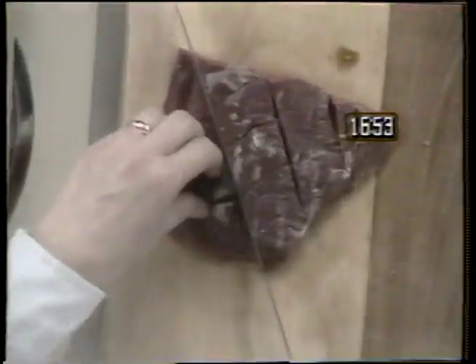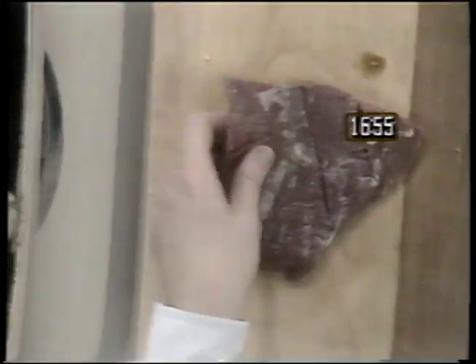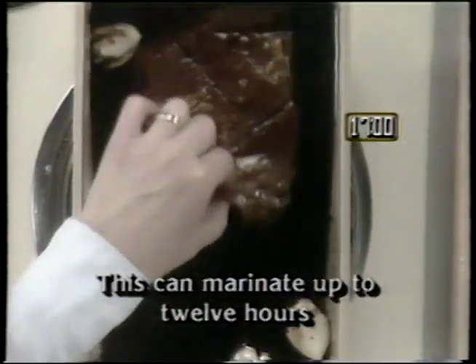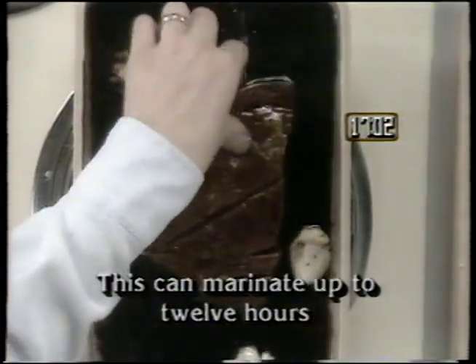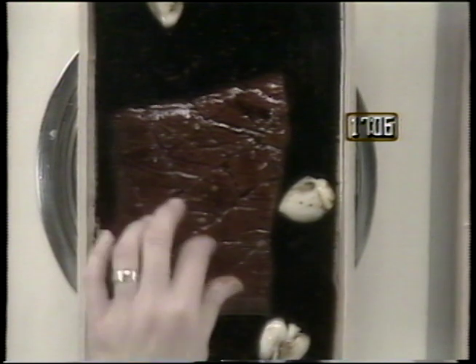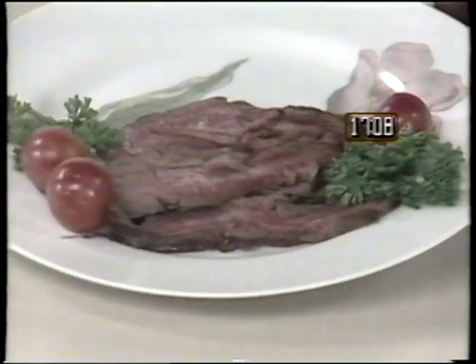Next, score half of a large flank steak — for these instructions, refer back to the previous recipe. Lay the steak in the marinade for 10 minutes. Although remember, the longer it marinates, the better. After it marinates, place the steak in the broiler for five minutes. When it's finished, cut into thin strips and the teriyaki steak is ready to serve.